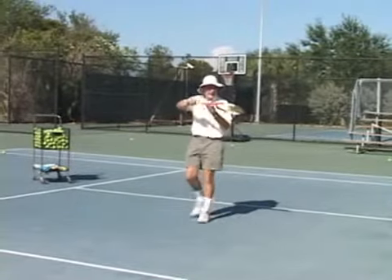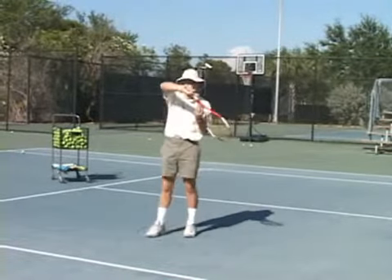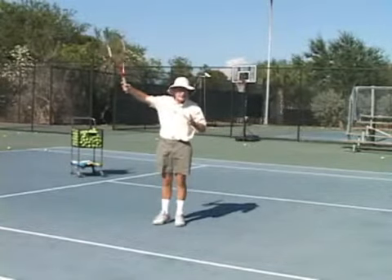Far too often, players are playing the high backhand as if it's an emergency shot — the one that they put on the Wheaties box.